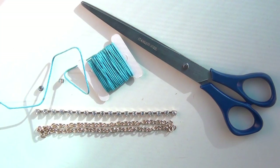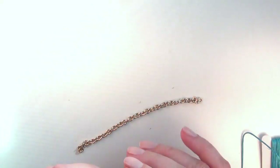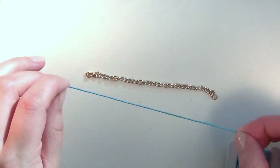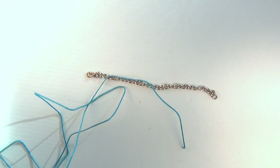You'll want to cut all lengths of chain to wrap almost completely around your wrist, leaving a half inch to one inch gap. The first thing I'm going to do is measure my cord to be eight times the length of all of my chains. And remember, it's always better to have too much than to run out halfway through your project.